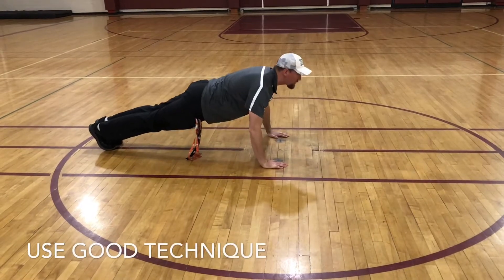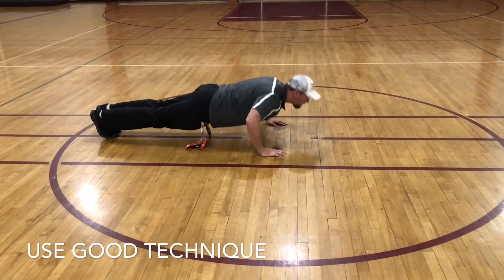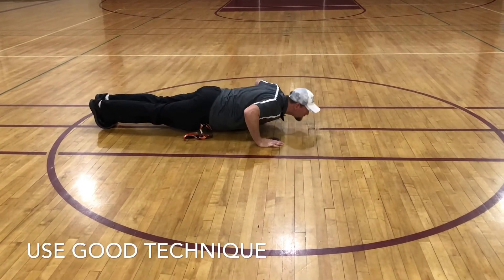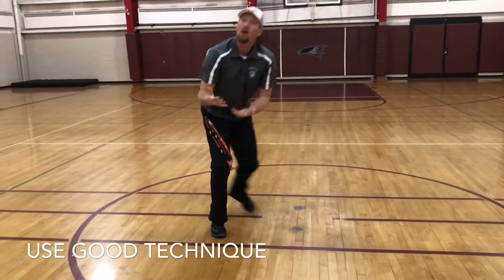Go to a 90-degree angle and straight back up. The cadence is: down, one, up, one, down, two, up, two. You're going for as long as you can to see how many push-ups you can do.